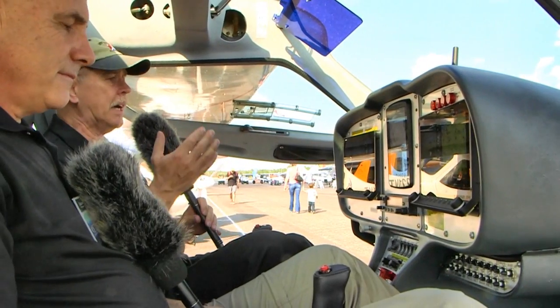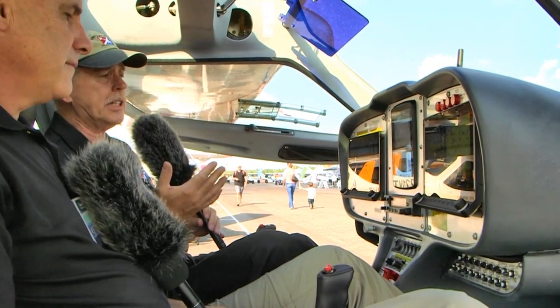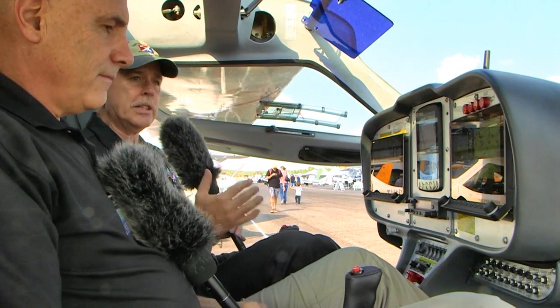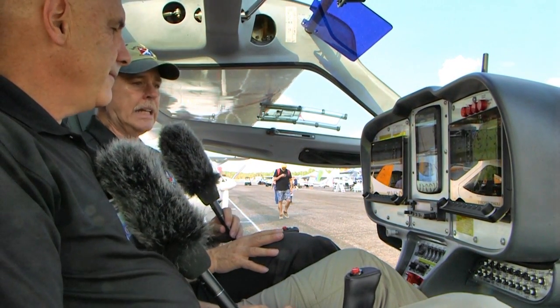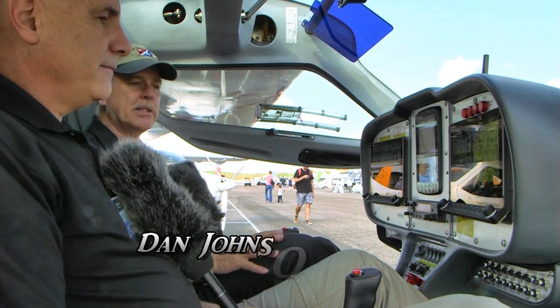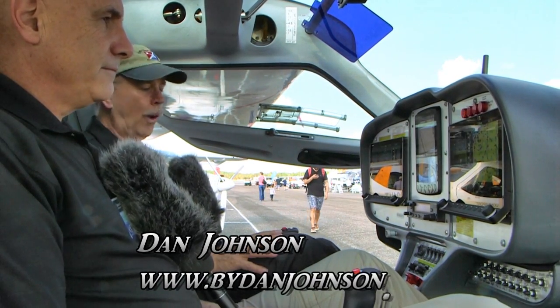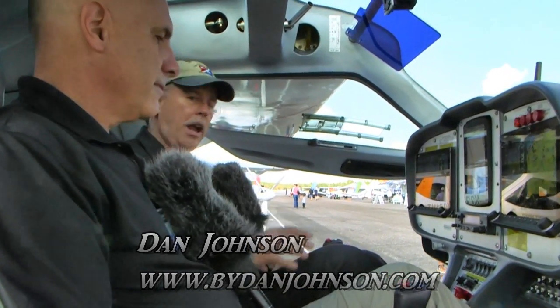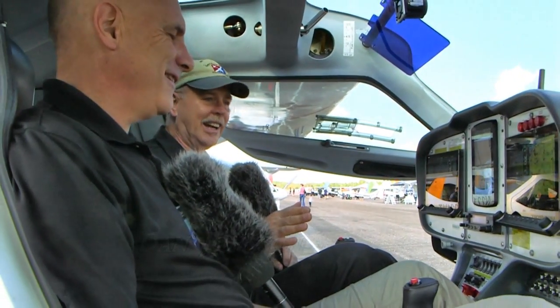One of the things we heard about, beside the airplane that we're sitting in — which is the CT from Aero Jones Aviation — is that they have the first installation of the Dynon HDX. That begs the question: what is HDX? I'm Dan Johnson and I'm talking with Kirk Kleinholtz, who knows everything there is to know about Dynon.